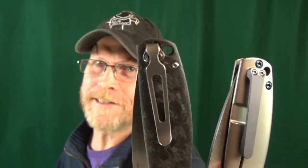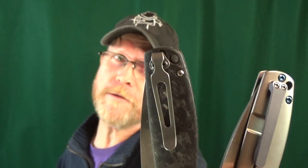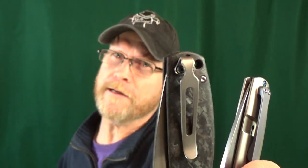I almost forgot to show you one of my favorites — here's a before and after with the Kaiser Gemini. Even though the stock titanium clip is really nice, it just rides a little too shallow for my liking.